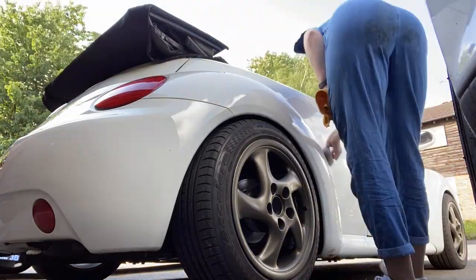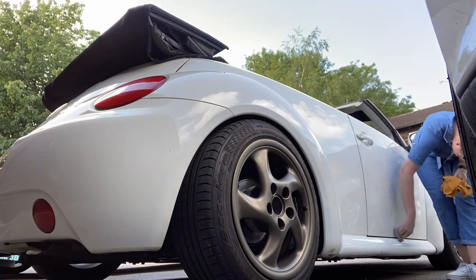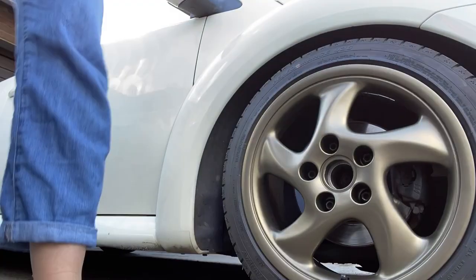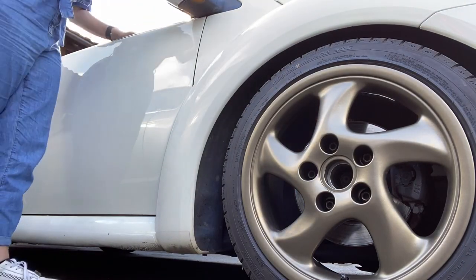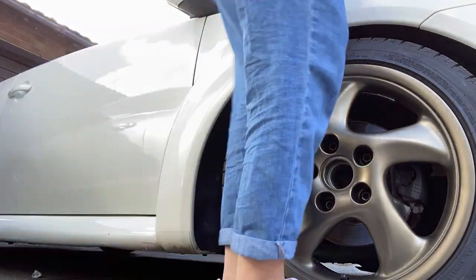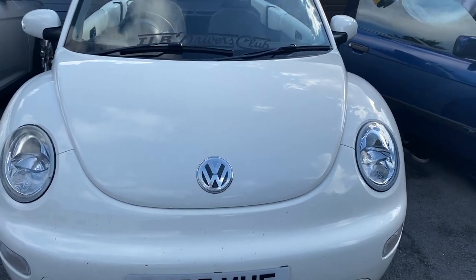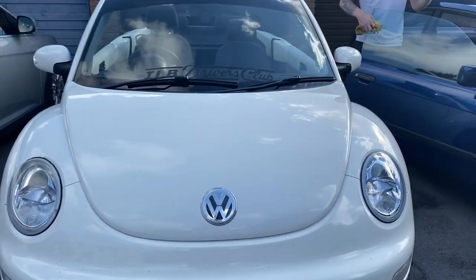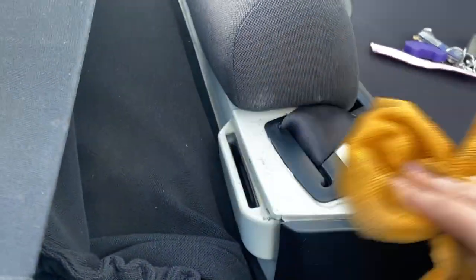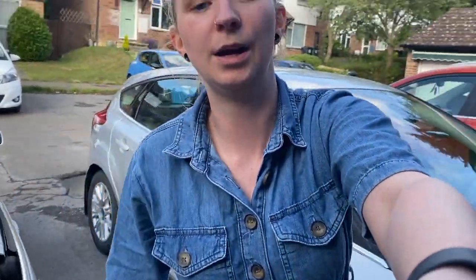And then buff and wipe away with the pad and cloth on the other side — and we're done. She is shiny — not perfect at all with the stone chips — but she's shiny, so that's good. The plastic bits don't actually really need waxing because they're plastic, but they match the rest of the car. The roof's down so that concludes the waxing. I'm so tired.